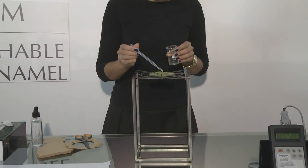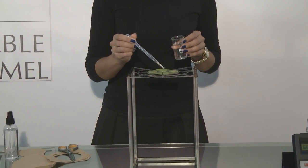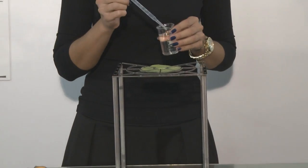Now by adding a couple of drops of H2O water, we then rub gently to simulate the washing and rubbing of hands.